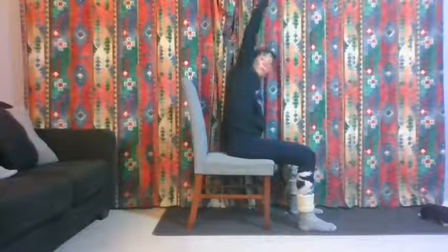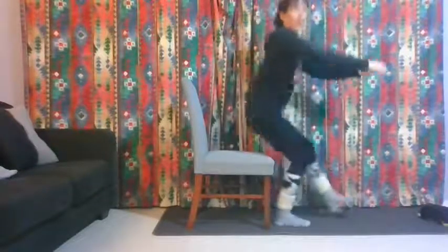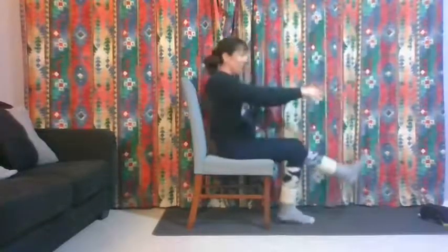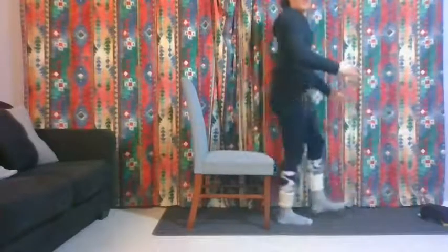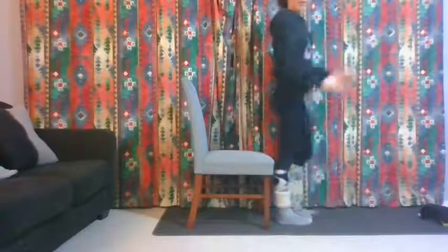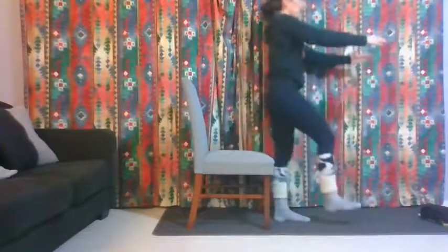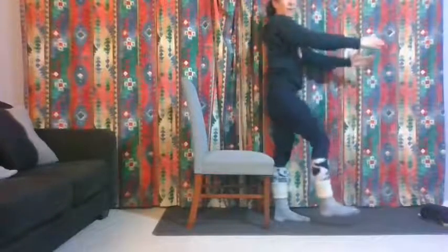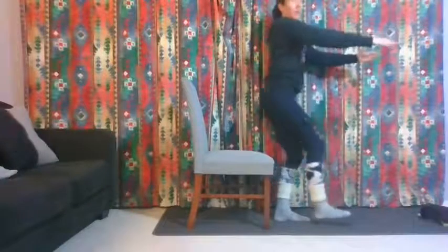We're going to do one more set of those single-leg squats — five on each leg. If you want to make it harder, don't fully sit down; just tap your bum and come straight back up. The less you sit on the chair the harder it's going to be. Five on the other leg — tap and push back up. Two more.